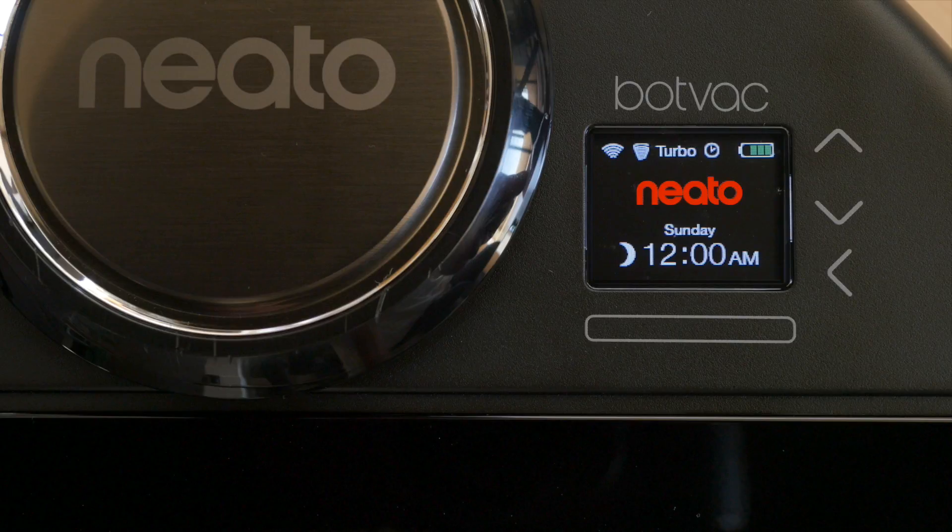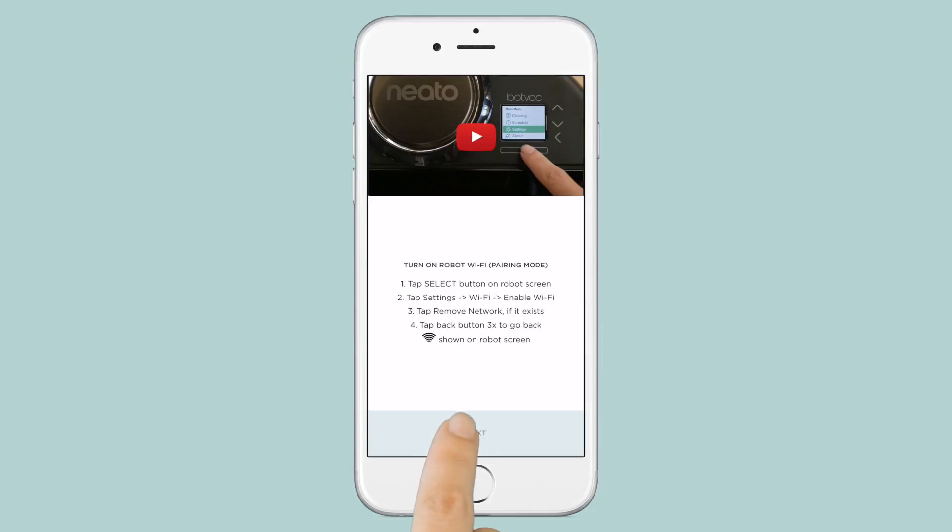Look for the Wi-Fi icon in the upper left corner of the LCD. This icon indicates the robot is creating a temporary network for your phone to connect to. Return to the app and tap Next.